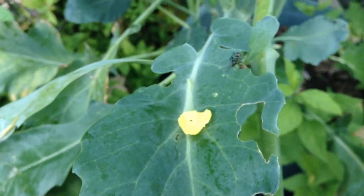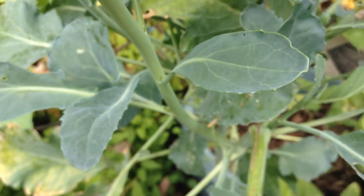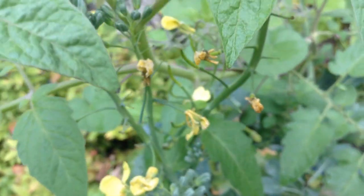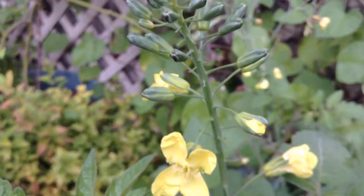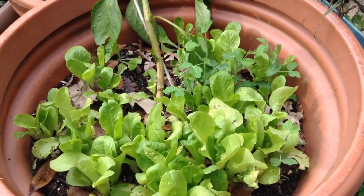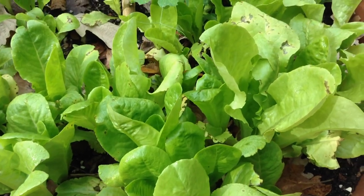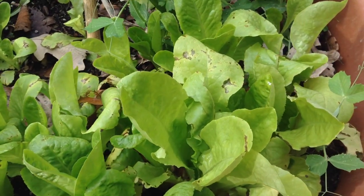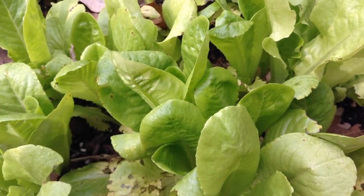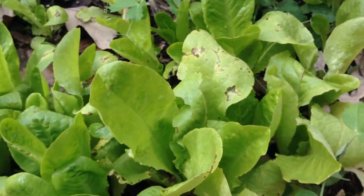Speaking of broccoli — broccolis, cabbages, brussels sprouts — all the brassicas are really cold hardy. I don't really grow the best broccoli, but it really lasts a long time. It's a really great cool weather crop. Lettuce is another great one, a nice leafy green. There are varieties that are really cool hardy, but most lettuces are fairly cool hardy. These are just some romaine type. I just harvest the outer leaves, just like the spinach, and try to leave the center to regrow a bit so we can harvest again later.